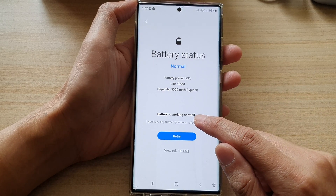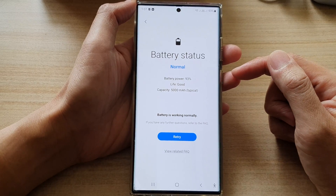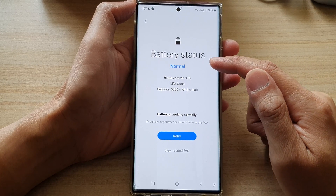Down here it gives you another status: Battery is working normally. So whenever you feel the battery is not performing efficiently, you can always go in here and check the battery status.